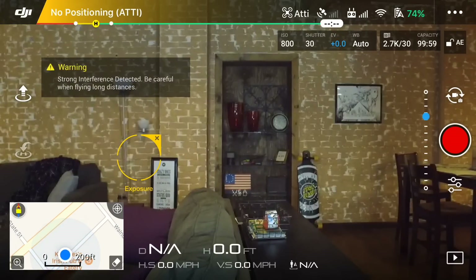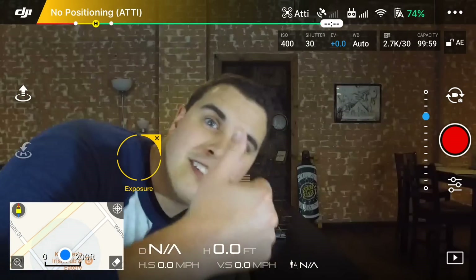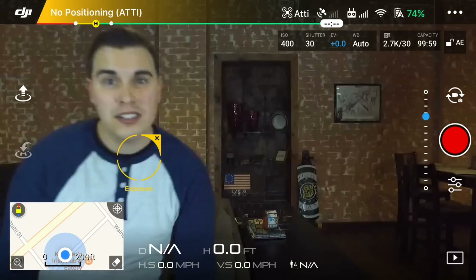And that's it — now your gimbal is calibrated and you should be able to fly pretty well. And so there you go guys, hopefully that will help any of you that are having trouble with this to be able to calibrate your gimbal on the Phantom 3 Standard.